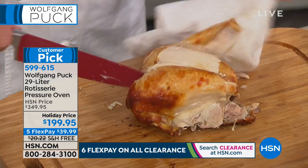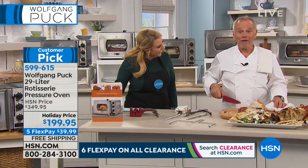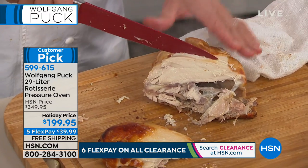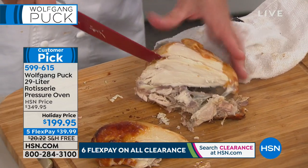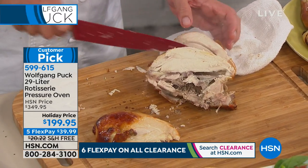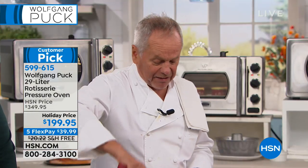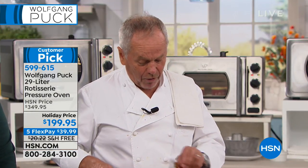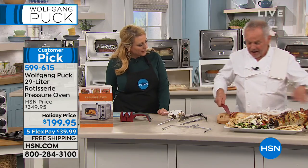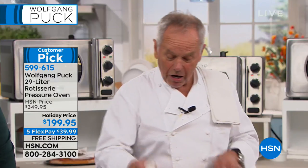Do you actually cook at home? I cook at home all the time. I always said one day I'm going to get tired of it, but no — so far I still like it. I love that this item is a customer pick, so we don't even have to guess if you like it. It's $150 off and there are less than five minutes left in the show.